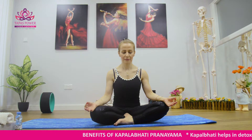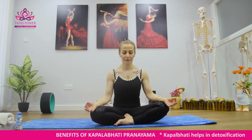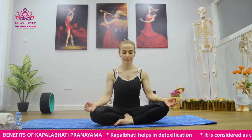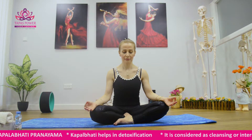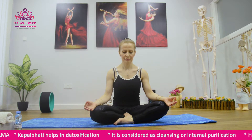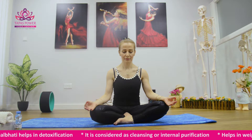As a health benefit, Kapal Vati helps us in detoxification. It is considered a cleansing or internal purification. It calms the mind and helps in weight loss as well. It also improves the function of abdominal organs.